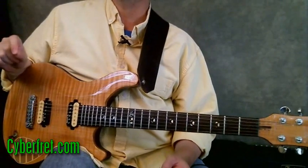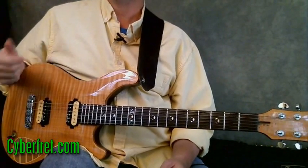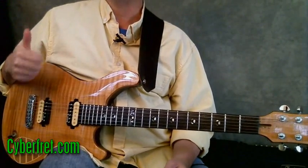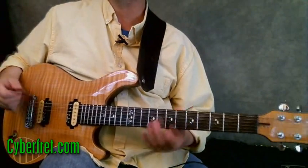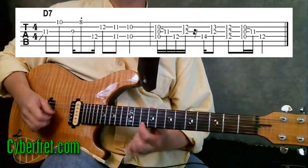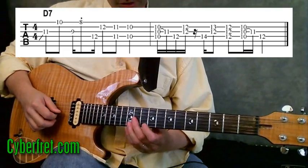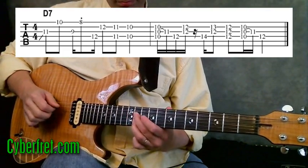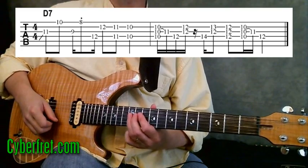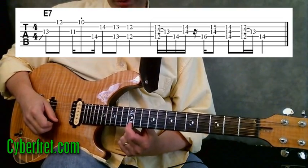I'm giving you a couple of jam tracks to practice with — one being a funky feel blues and the other a country feel blues. The three chords in a blues in the key of A are A7, D7, and E7. We already have the lick for A7. For the D7, you come up so your first finger is on the first string at the tenth fret. For the E7 chord, you want your first finger on the twelfth fret of the first string, which is an E note.